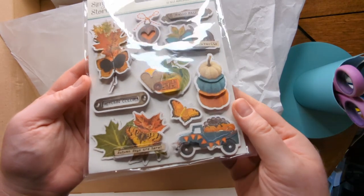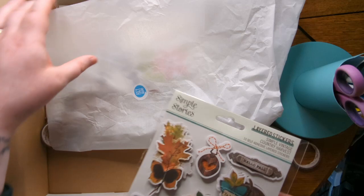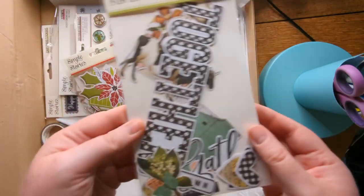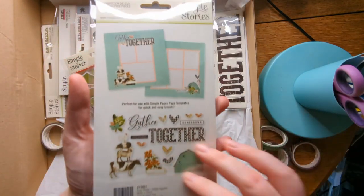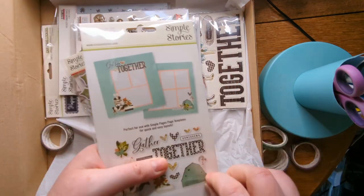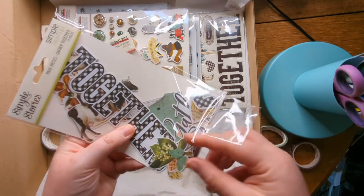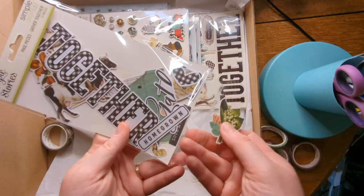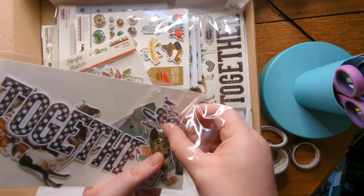There was some lovely fall or autumn stuff in the box, like these lovely layered stickers — I really like those. I do have an autumn project on the go, which is Paige Evans' autumn cut files bundle that I bought last year and have been working through. These lovely Paige pieces are quite nice because they're sort of a farmhouse theme, which is what I quite like.